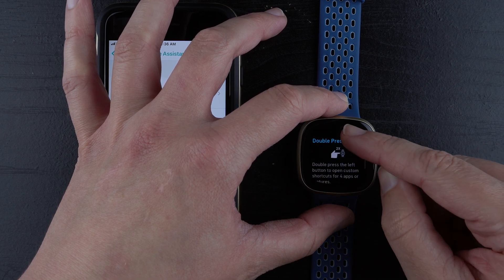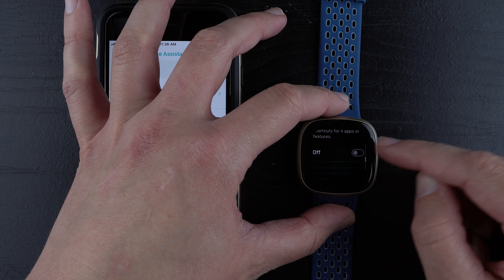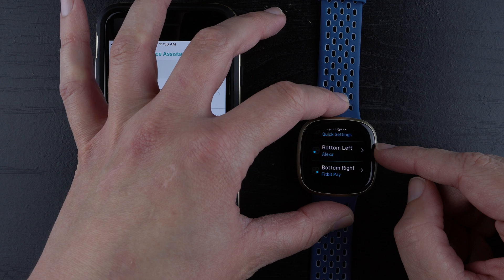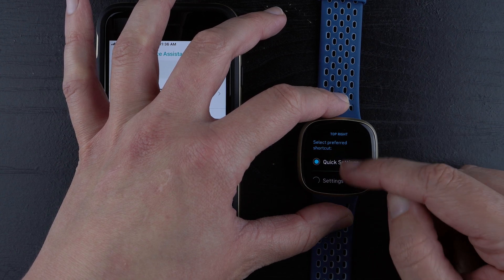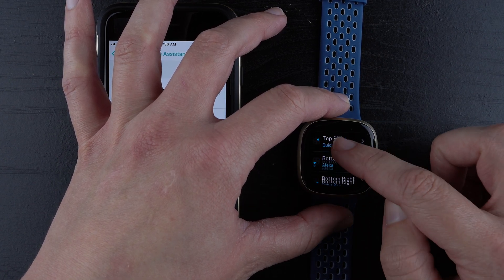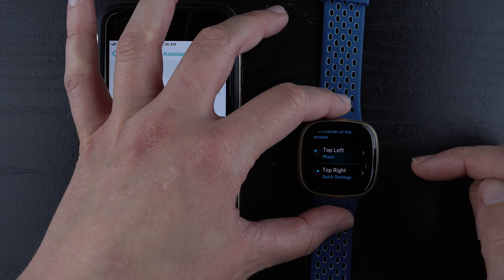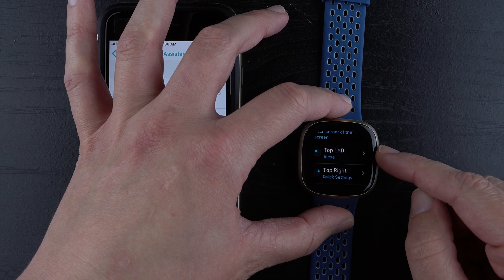There's also a double press shortcut — if you double press the side button, it opens your apps. You can enable that if needed, and choose your top left, top right, bottom left, or bottom right app. Right now Alexa is set to bottom left for me. To show you how to change it: I'm going to change bottom left to Settings, so Alexa is no longer one of the four. Then I'll set top left to Voice Assistant Alexa. Now top left is Alexa.